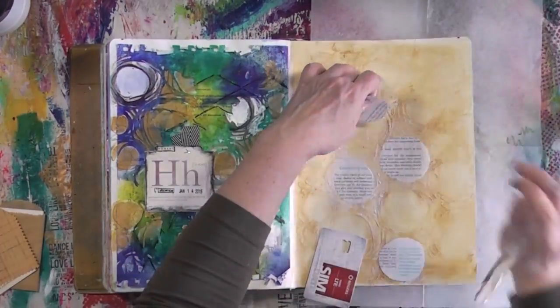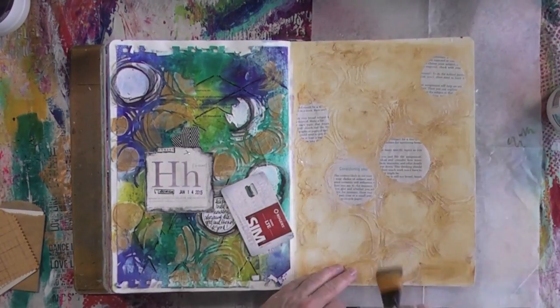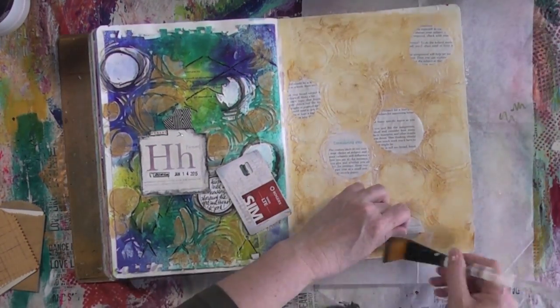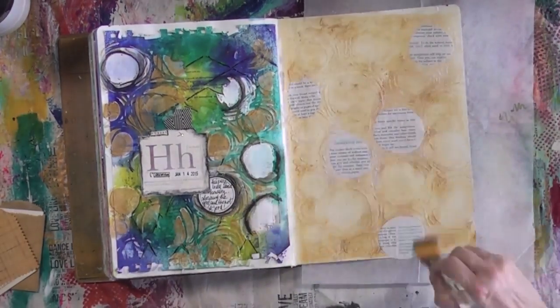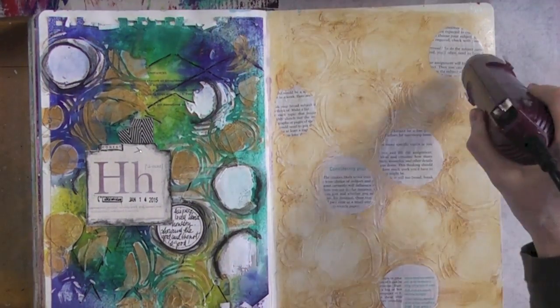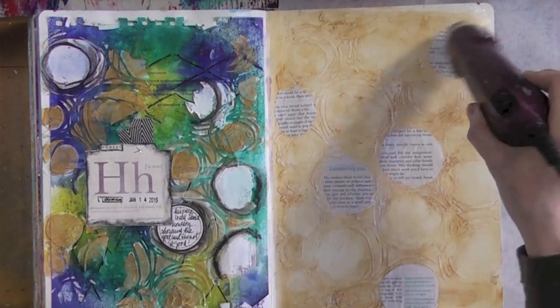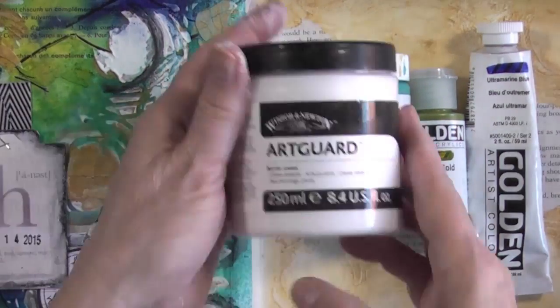I'm using an old card to flatten everything out. I've had a few questions asking why I use Mod Podge so often — the one I have is matte, and if you use this on your page and seal it with this, the pages will not stick together. I have done it before and it is totally true. The other reason is that it doesn't warp the page so much.